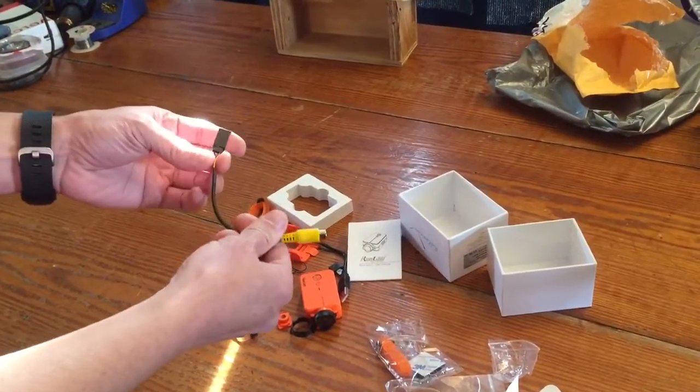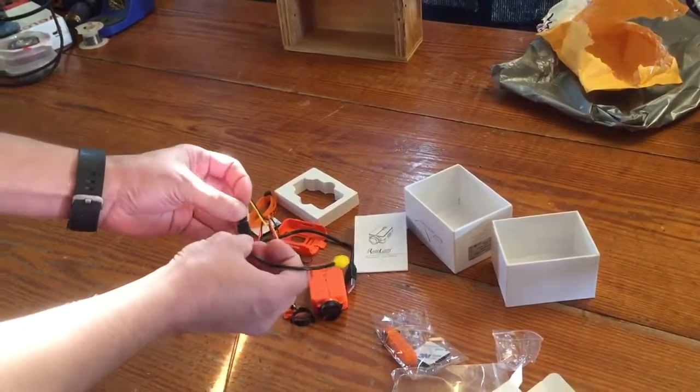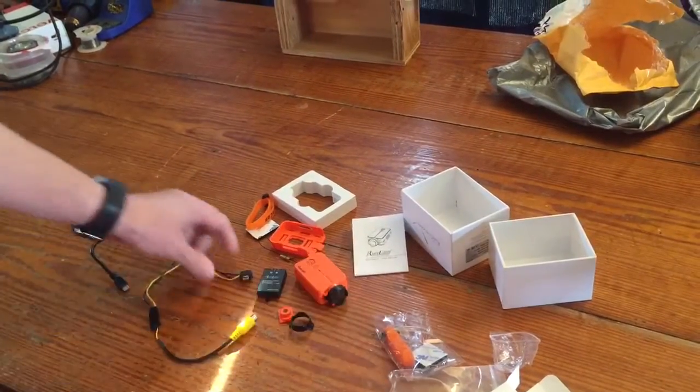And finally a composite adapter for the video out. And that's it.